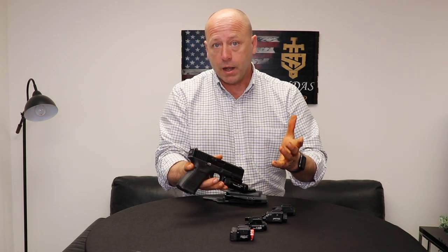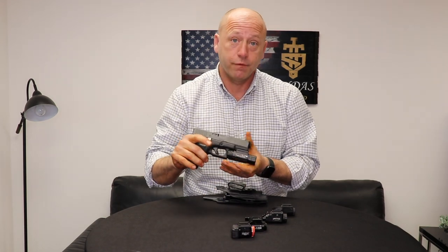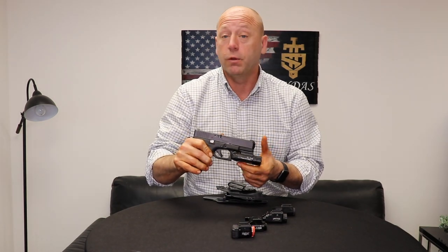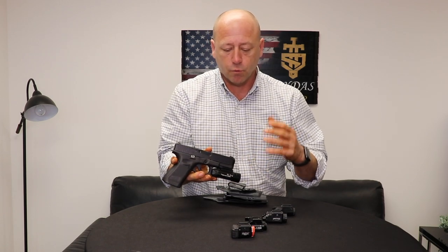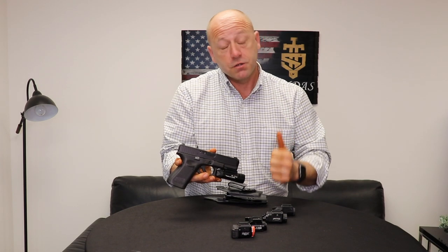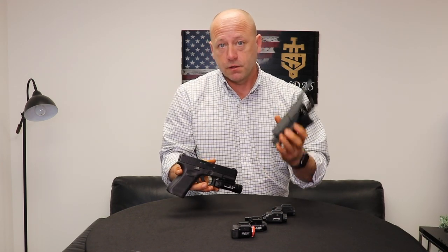If you buy one — say for example for the TLR7 — it definitely will not fit the PL2 here. So at the time of purchase, across all of our platforms, you want to make sure you've got the right light that goes to your gun, and that it fits your holster.